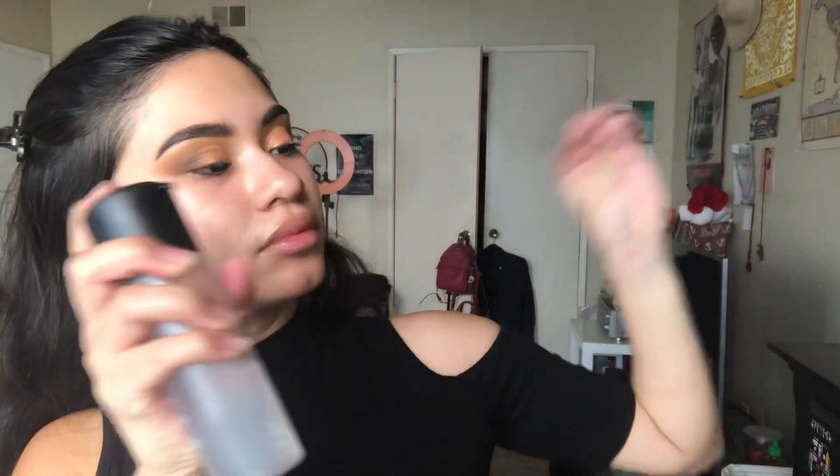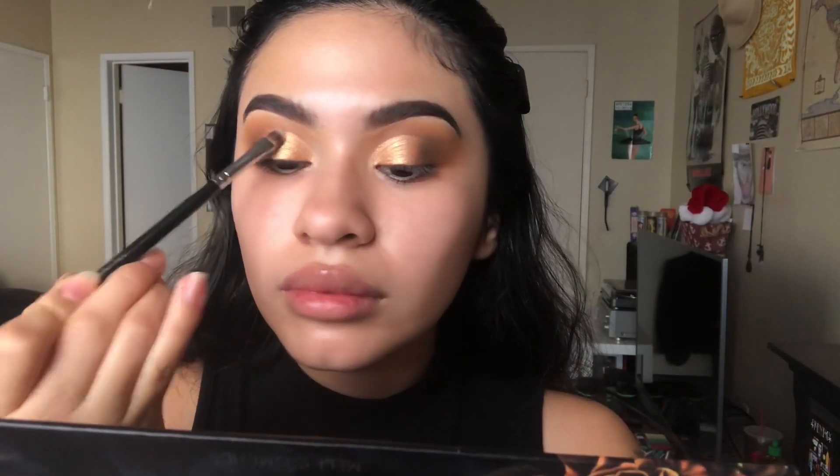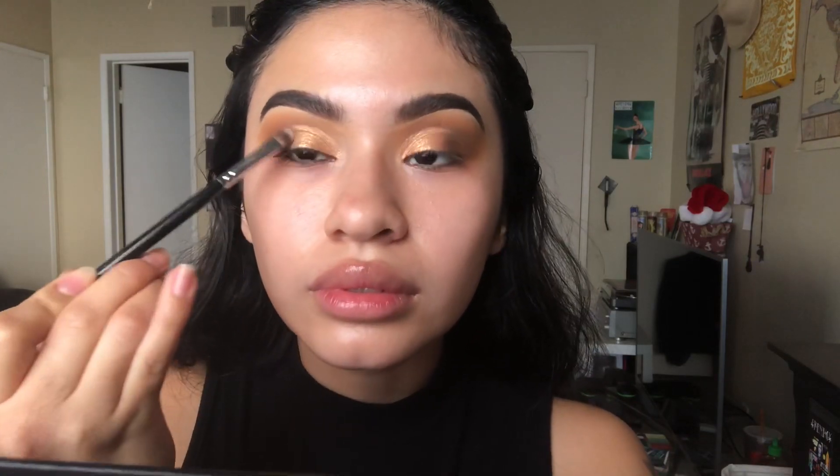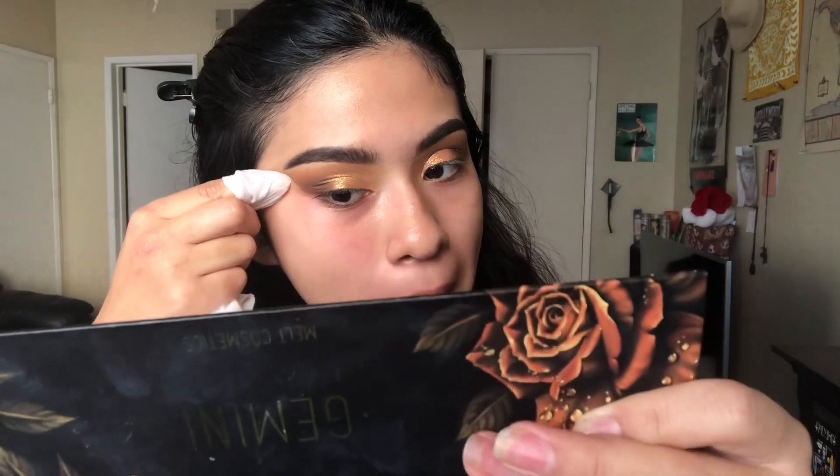After spraying my brush, I'm dipping into Fenty Trophy Wife and placing that all over my eyelid to give it that hint of golden sparkles. Then I'm just cleaning everything up with a makeup remover.